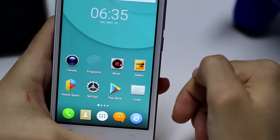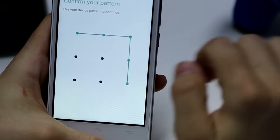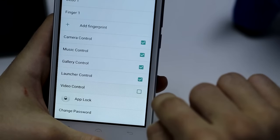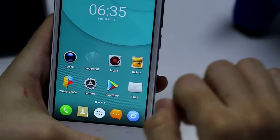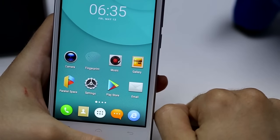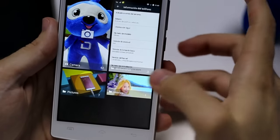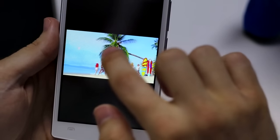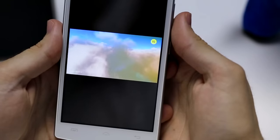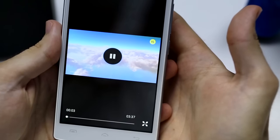Another special function is the video control. Let's go to activate it in the fingerprint app — activate it here. It will allow you to start and stop your favorite videos easily with your fingerprint. Let's go to a video and select one, for example. You will be able to stop it and start it again just using your fingerprint.